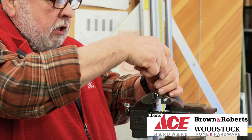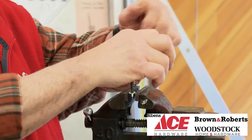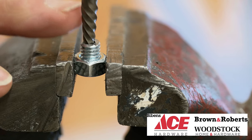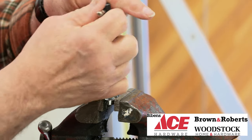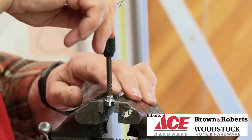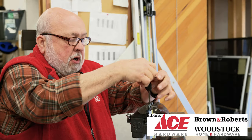You insert the easy out into the hole and start to turn it to the left. The flutes on the easy out bite into the piece of metal and it's also turning it out. As you can see, I'm turning it to the left and the screw is backing out of the piece. Keep turning it.